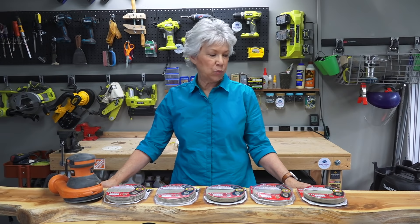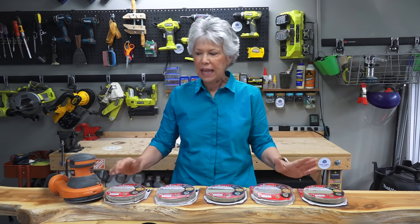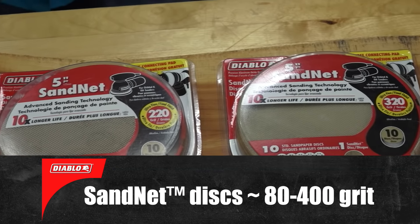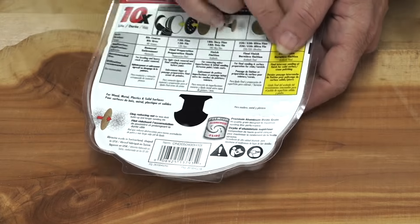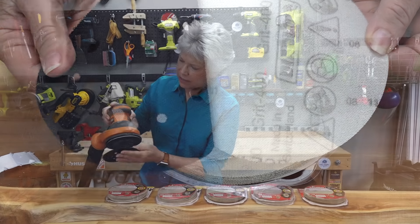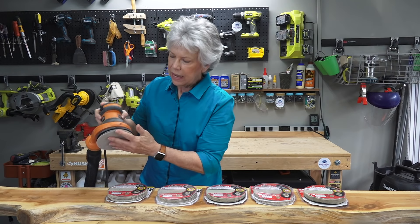Now we're going to sand this piece of wood. It's pretty rough, so it's going to need a lot of sanding to get to a nice clean finish with no splinters. We're going to start with a low grit sandpaper — the lower the number, like this 80, the more coarse it is, meaning it takes off more material. We'll work up from 80 all the way to the higher grits for a smooth finish. Inside each package of Sandnet you'll find 10 sheets and a little adapter pad. You put that on your orbital sander, add your sandpaper, and you're ready to go.